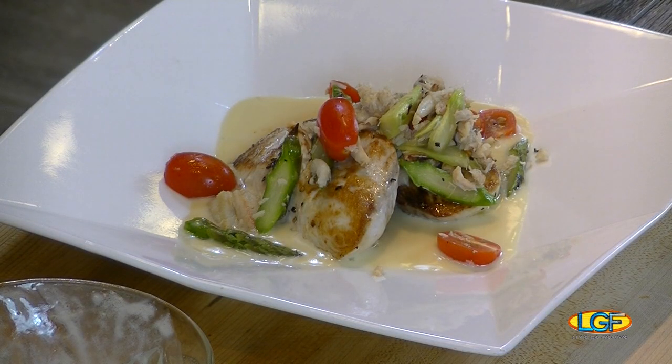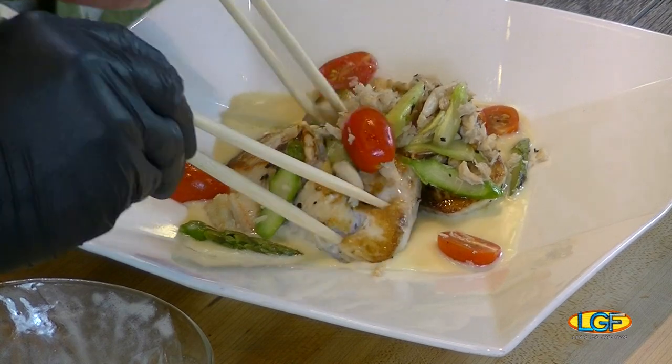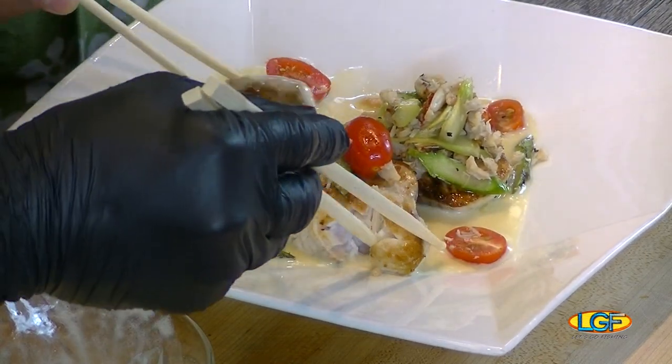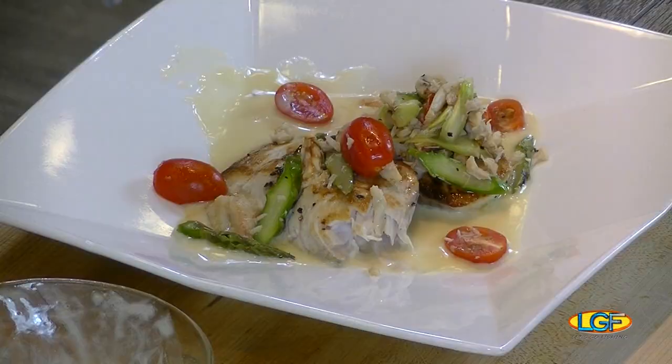Welcome back to the show. We're with Chef Lydell Yang from 3660 on the Rise, who just put together this terrific mahi dish. Chef, can you run the recipe again for us? Sure — today we prepared a pan-seared filet mahi-mahi with a toasted garlic and sherry butter sauce, topped off with a blue crab fire-roasted asparagus salad. Wow — fresh mahi-mahi, crab meat, asparagus, cherry tomatoes — can't go wrong! Boy, is that good, chef. Good job!